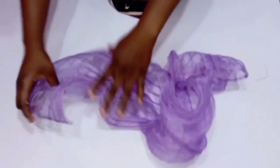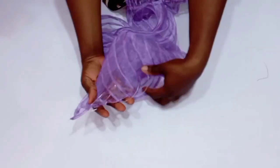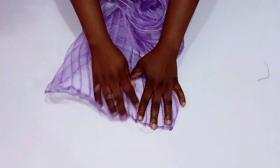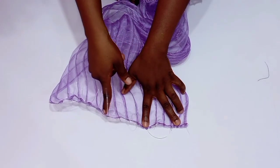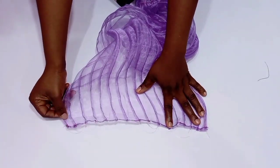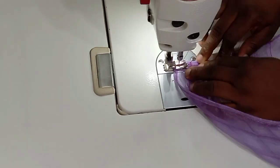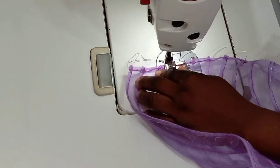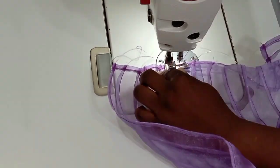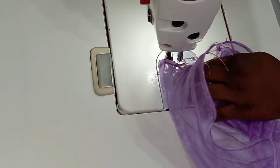Make sure that the excess fishing lines come out on both sides of the edges, then go to your sewing machine and run a stitch. I'm going to show you how to stitch this properly, because if you don't stitch it well the fishing line might go inward again. Once you stitch and get to the one inch, go ahead and backstitch. I'll do that until I get to the end.